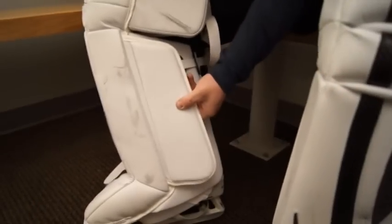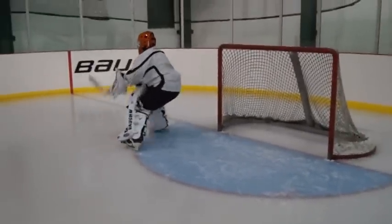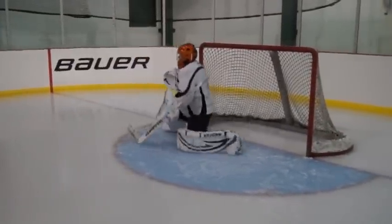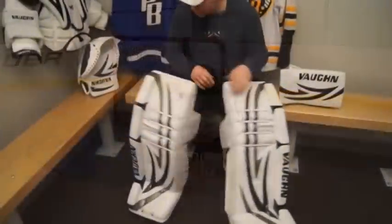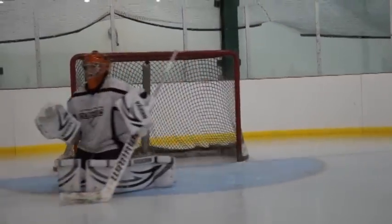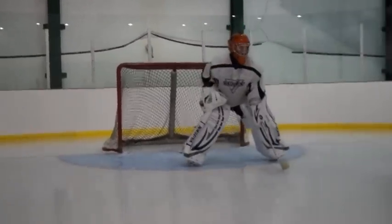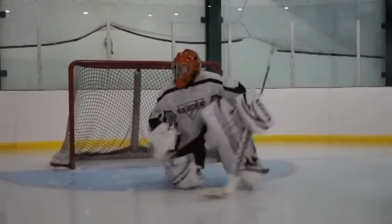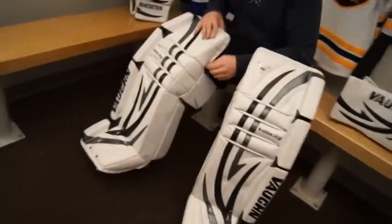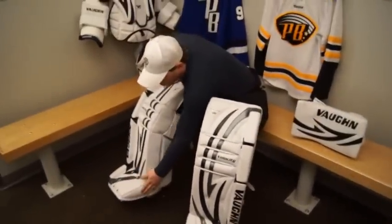They put lower density foam in here to control your sliding. One of the first things I noticed when I put them on was they were a lot tighter than my V4s. The only change I can attribute that to is a little more to the calf wrap, giving you more support. It still rotates pretty well — no issues going down in the butterfly. In terms of my stance, I noticed it's more of a square pad compared to the V4; it's not as deep or down in the toe, so I had to adjust to get down properly.